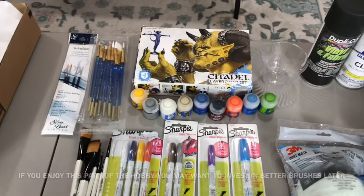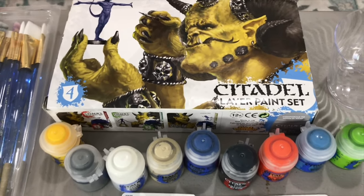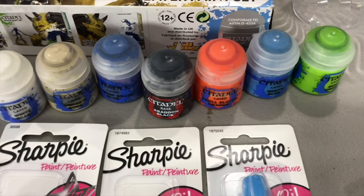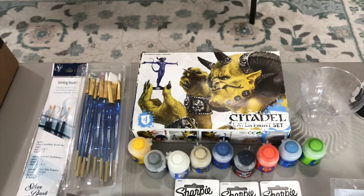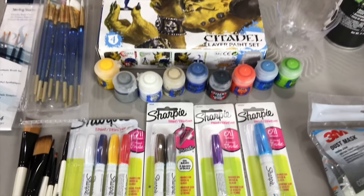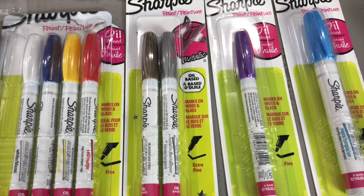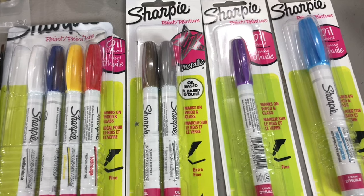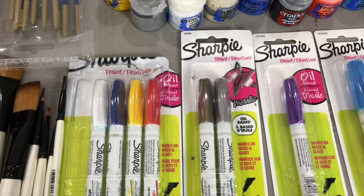As far as the Citadel layer paints, they have a layer paint set and also a base paint set, or you can buy individual paints like the Abaddon black base paint. This kit comes with several different paints included, and if there's a color you want that's not in there, you can buy it solo on Amazon. I would also highly recommend some Sharpie oil-based paint pens — I haven't seen them in acrylic, so the only ones I've found have been oil-based. These are really cool for something I'm going to show you later, and you can find them at AC Moore or any local Michaels.